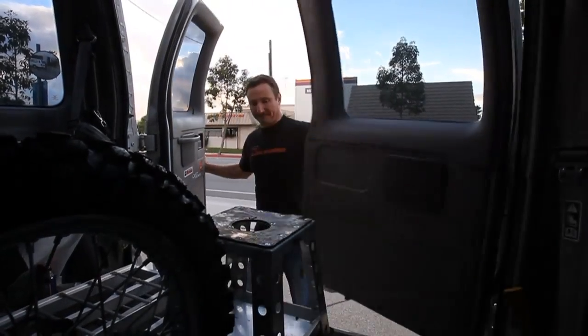Do you guys ever wonder why we build billet products around a new motorcycle? I'm Adrian from Ride Engineering and I want to talk to you guys a little bit about what we do here and the kind of products that we build.